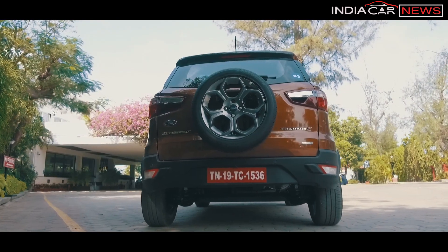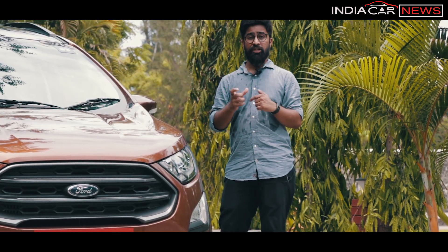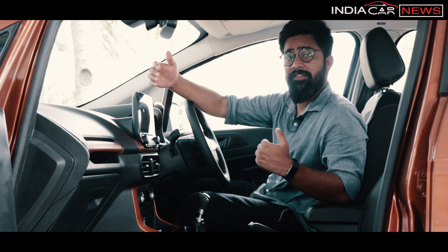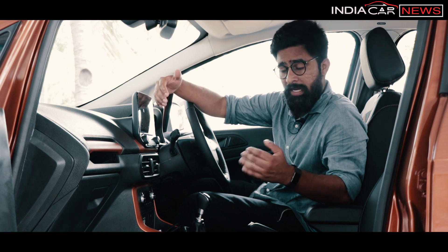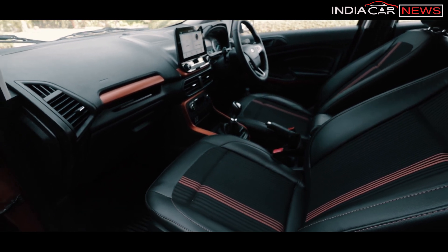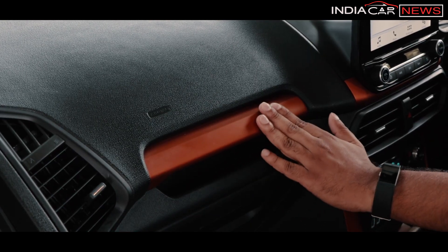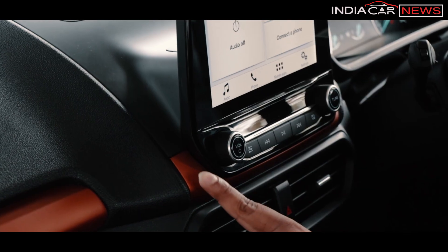At the rear, the one big difference is the badging — you can find the EcoSport S badge, and at the bottom, the EcoBoost badge. In the exterior, there are some subtle changes to make it more appealing for India. In the interior, there are also subtle changes with color combinations — orange has been very prominently used. You can see orange accents, center console in orange, and also on the infotainment system.